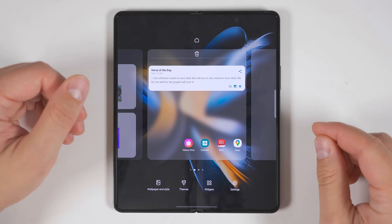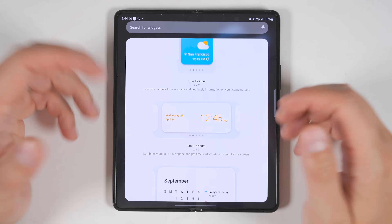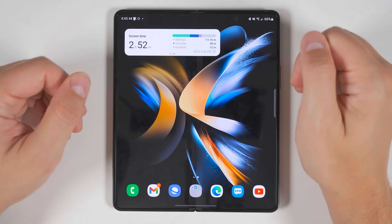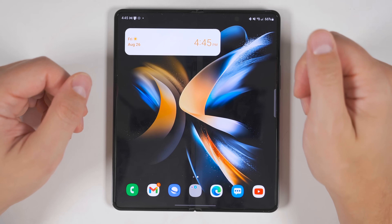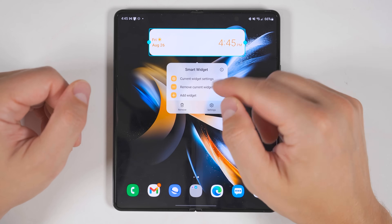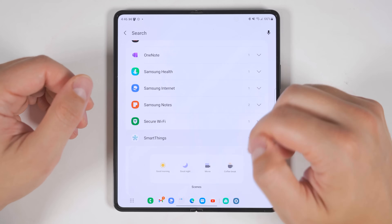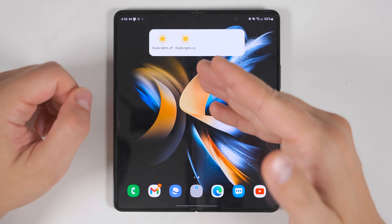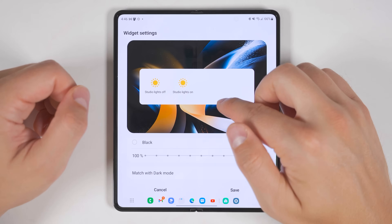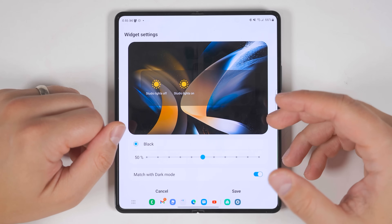There's one more thing in this menu related to widgets. Samsung now has a smart widget, which allows you to stack multiple widgets on top of each other. For example, a four-by-one widget will show a Samsung Notes widget, a screen time widget, and a date and weather widget — all swipeable. You can long press to resize it horizontally, and long pressing again gives you options to add more widgets from all your available apps. You can also customize individual widget settings, like changing the background color and transparency for a specific widget, or have it change with dark mode.